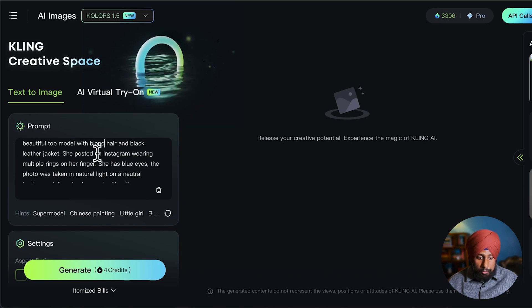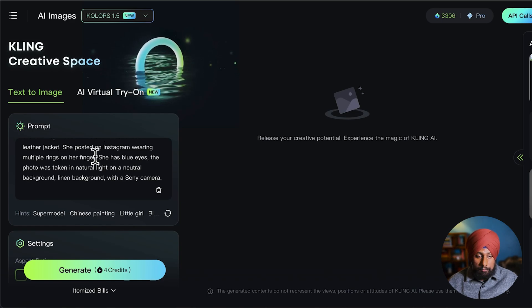You can twist it — change to blonde hair and a black leather jacket. She's posed for Instagram wearing multiple rings on her fingers. If you don't want the rings, remove that. She has blue eyes, but I want gray or black eyes — something more natural. The photo was taken in natural light on a neutral background with a Sony camera. You can add these little details for a more refined output.